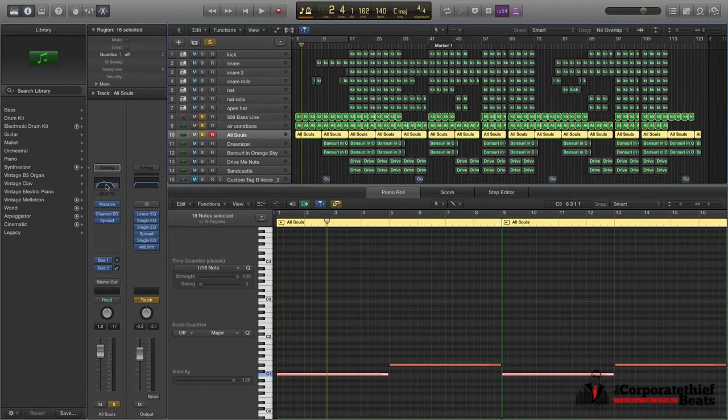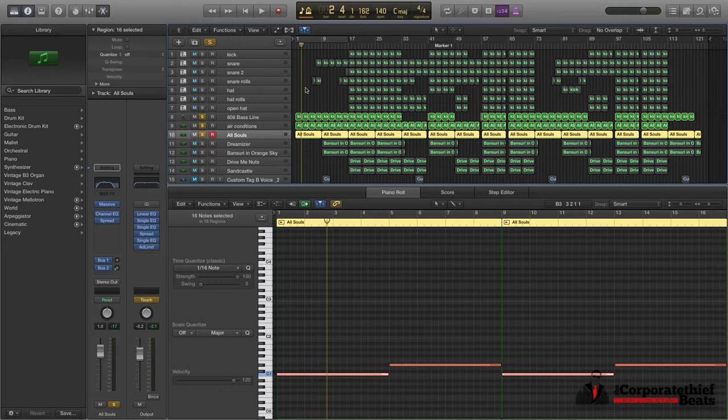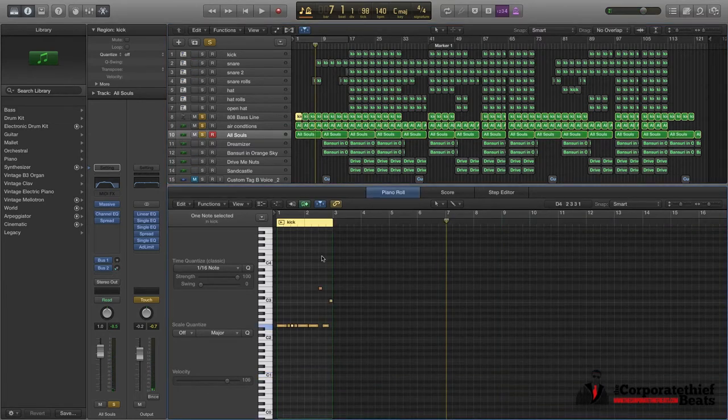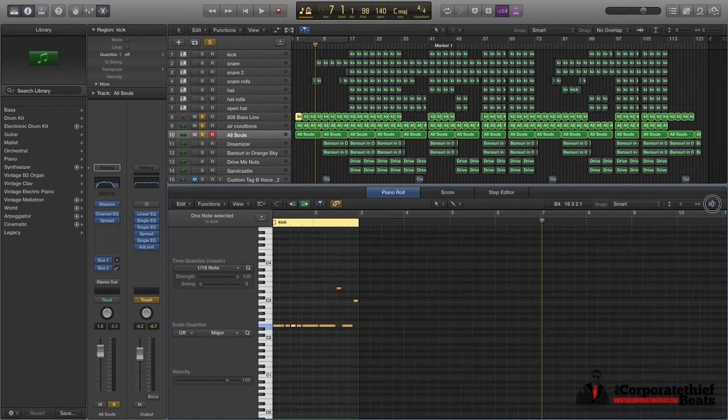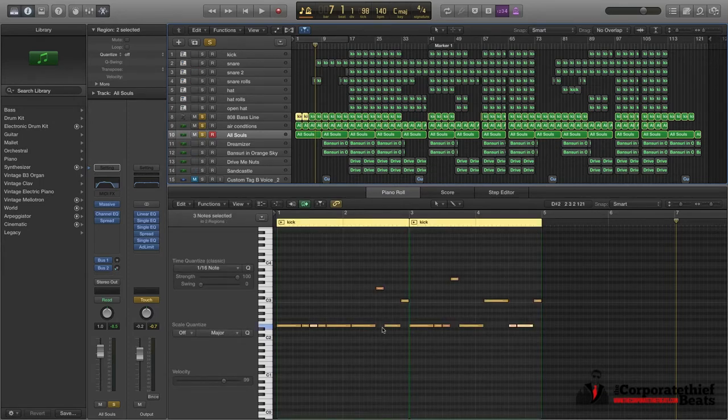This synth here — the All Souls one — it's in Massive, and to me it's kind of acting as a pad but it also has this creepy feeling to it, like a cello. It's like a load of cellos in the background. And it's setting the mood for the beat as well. Here are the 808s — I forgot to show you those. I'll widen that there and show you the 808s. This is a very basic bass line but when you hear it with the kick drums and everything later you'll hear how it actually changes.